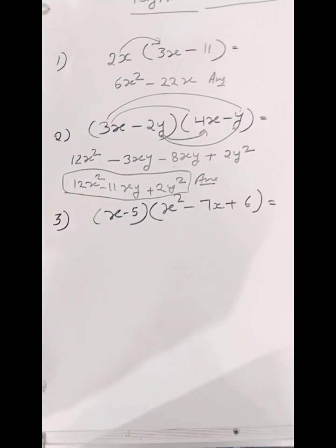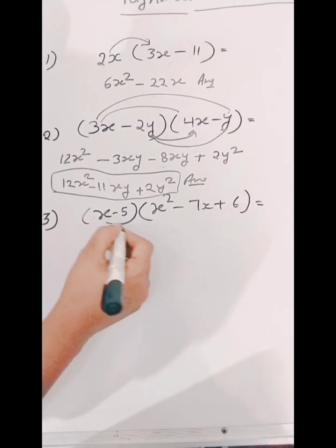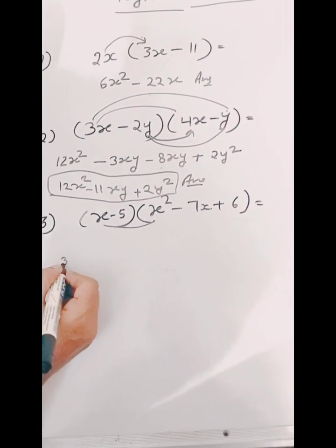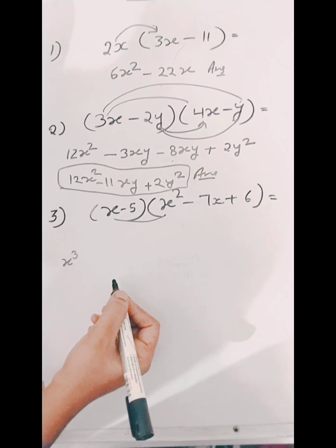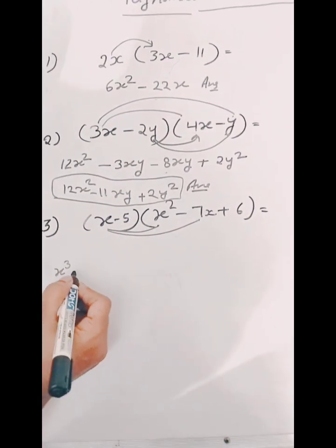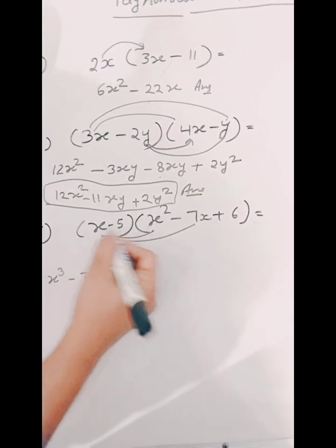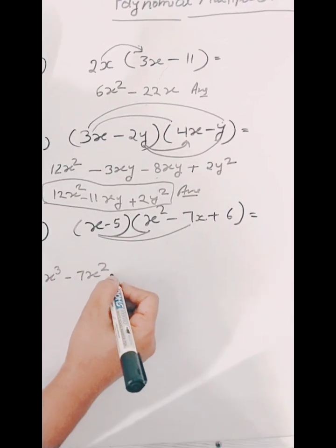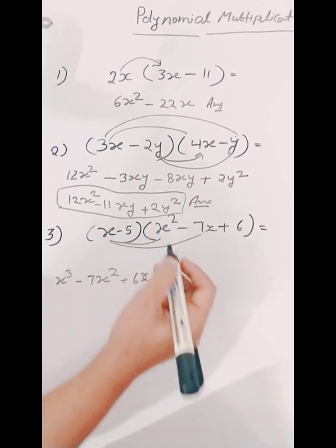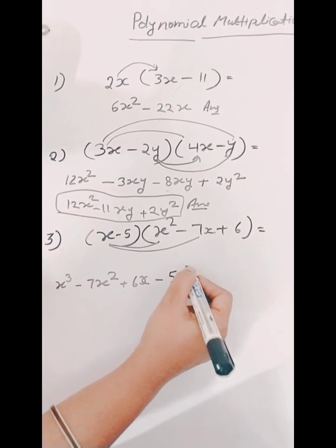So in the third question we have (x minus 5) in bracket times (x squared minus 7x plus 6) in bracket. So firstly we will multiply x and x squared, so we will get x cubed. And now we will multiply x and 7x, so we will get 7x squared. And now we will multiply x and 6, so we will get 6x. And now we will multiply 5 by x squared, so we will get minus 5x squared.